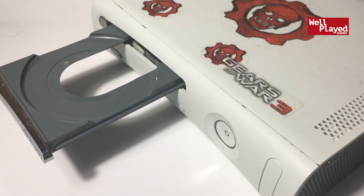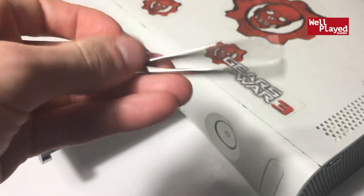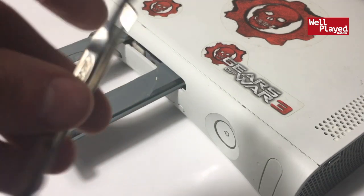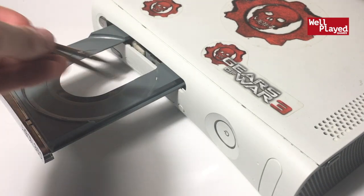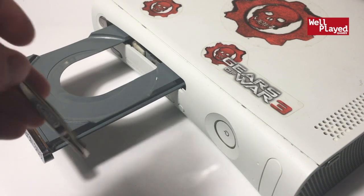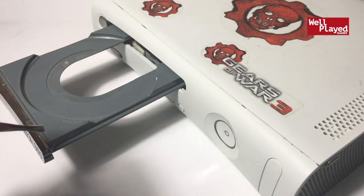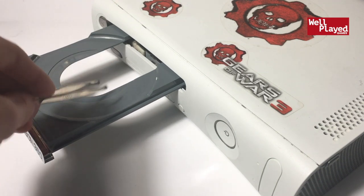For this fix, you really only need a small pair of tweezers to grab a little elastic band that's inside the drive. I've done this with my original Xbox before. You'll need to remove the band, take it to a sink with running water, give it a rinse, and put it back in. Pretty easy fix.